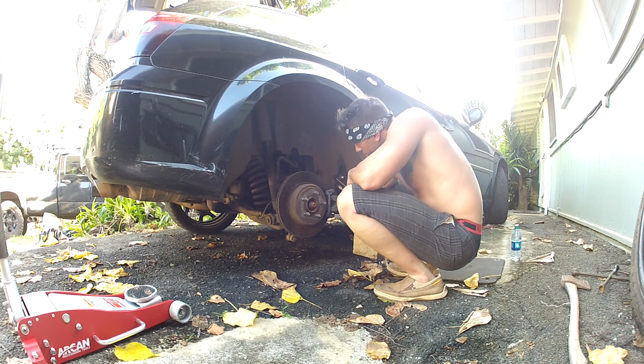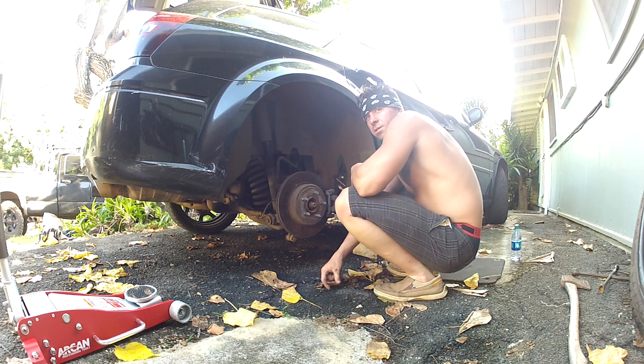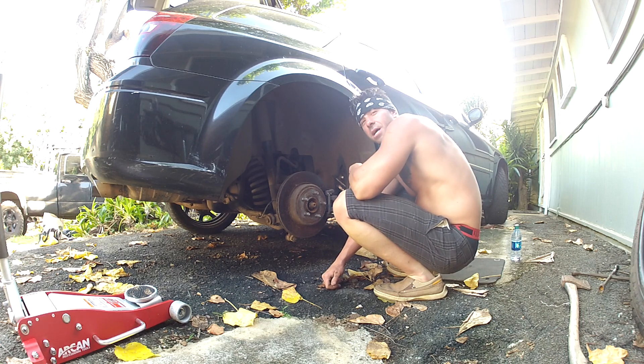Man, I'll tell you, that one really took a smash. Thanks to the guy who scooped up the car — learn how to use your tow truck, man. Pick up the wheels next time, not the body.